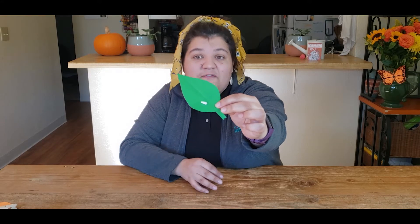If you want to make a monarch egg on a leaf, all you need to do is cut out a leaf shape on construction paper or cardboard, paint it green, and put just a tiny little white dot towards the base of the leaf. And there you go — we have monarch eggs.